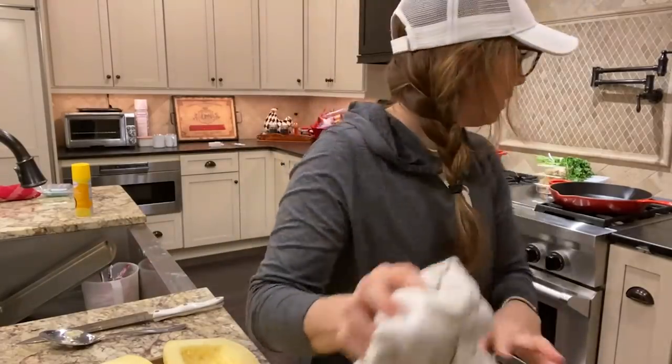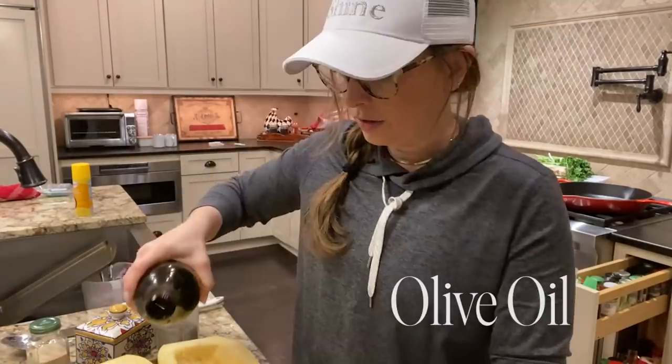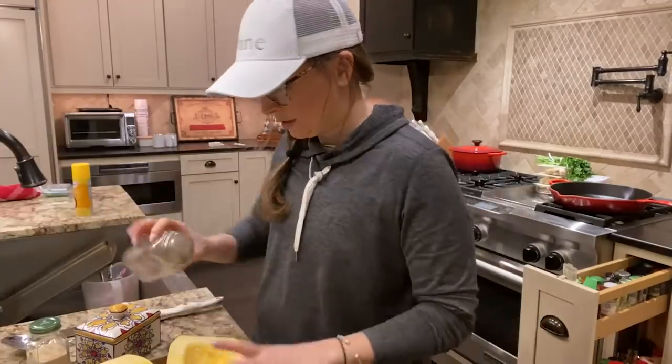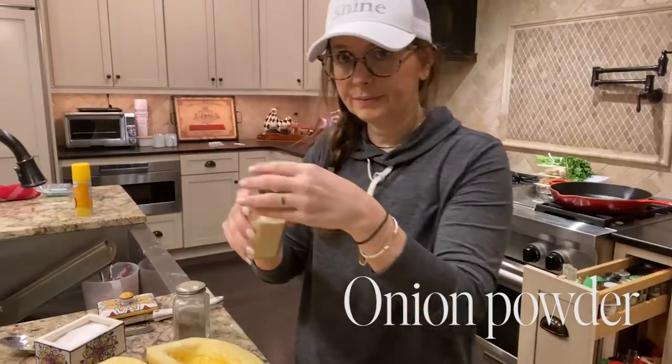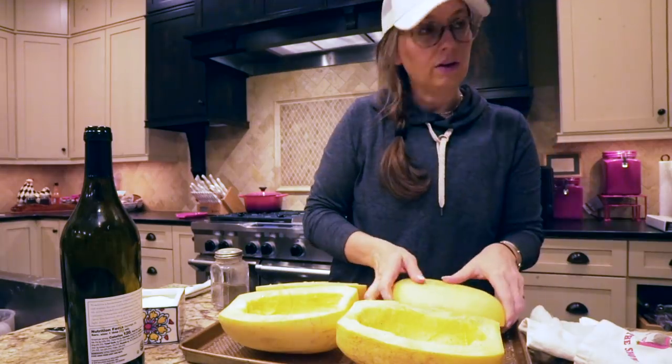We're just going to put a few little seasonings. I'm going to take a little bit of olive oil and drizzle it on. Then I'm going to do some seasoning — whatever you like: salt and pepper, onion powder. Then I'm going to rub it in and turn it face down.